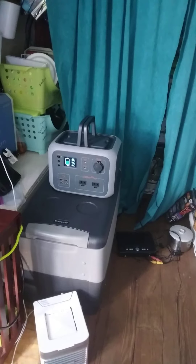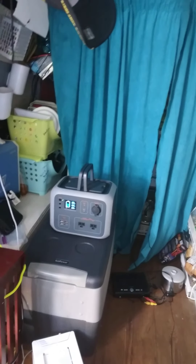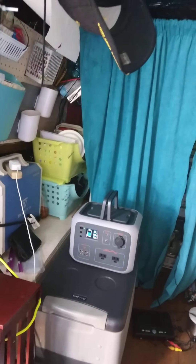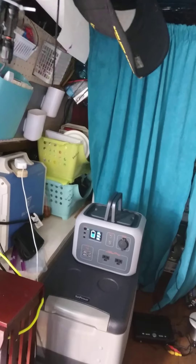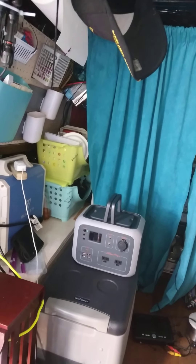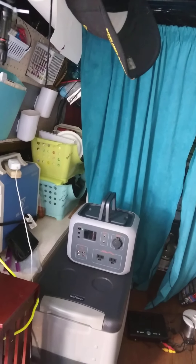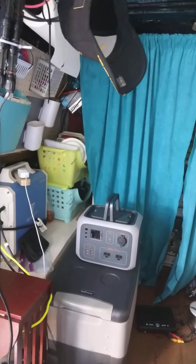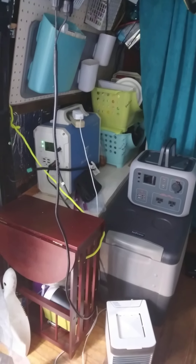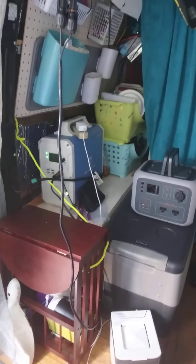Depending on how many watts I'm pulling, that determines how long each bar lasts. With 300 watts of panels it doesn't take very long to charge either unit. With 200 watts it takes all day. I divide the wattage by bars and figure out how many hours each bar will last based on my usage. The screen doesn't show percentages, so I have to work it out in my own terms — figuring out how to make it last and use it effectively.